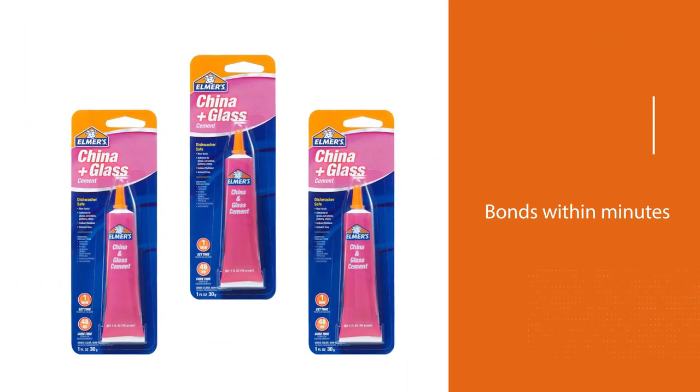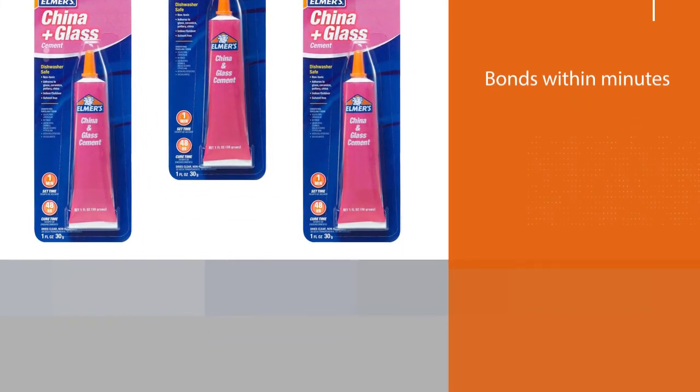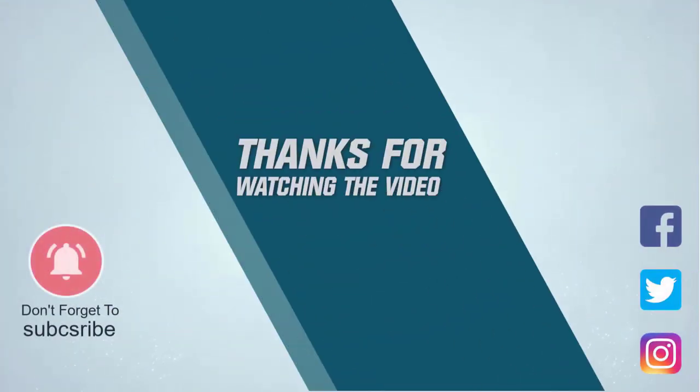Keep in mind that Elmer's E1012 China and Glass Cement does dry clear. For more details, click the link in the description. Thanks for watching.